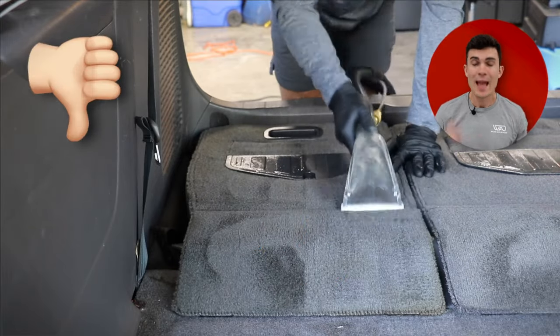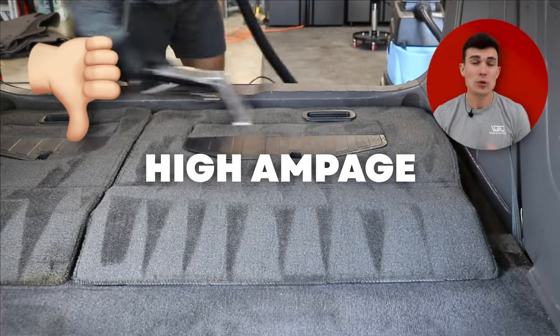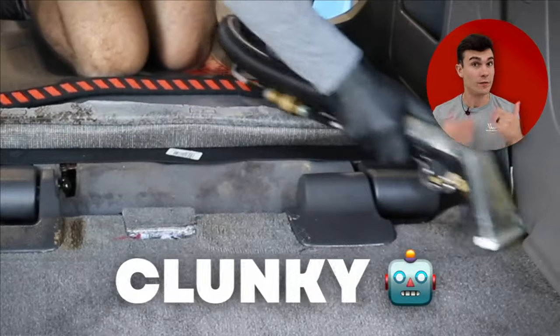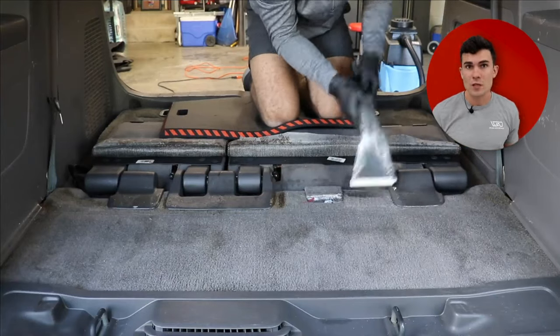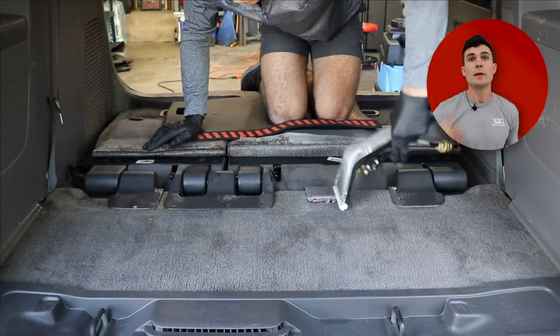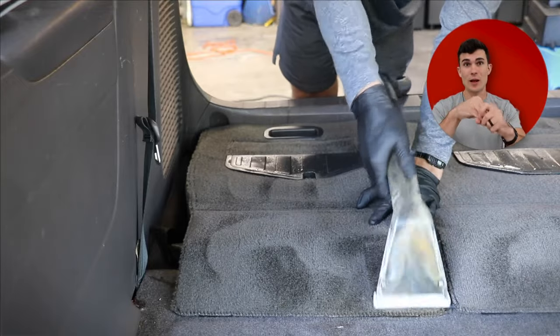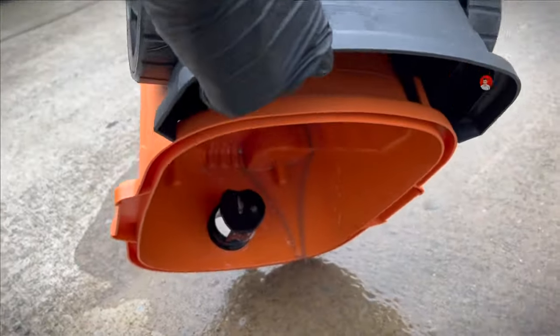Here are the things I do not like about the Mighty as a mobile detailer: it is really, really heavy; it takes a lot of amps — a lot of electricity — when you're using it; and it's relatively clunky, so it's very hard to get into tight spaces. You really have to make sure you do a lot of vacuuming beforehand, because you don't want a bunch of debris being sucked up into that suction extractor head and then dumped into the waste tank, as it can start to make things a little complicated over time.